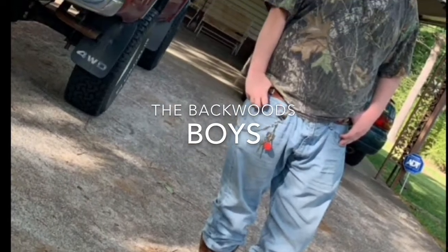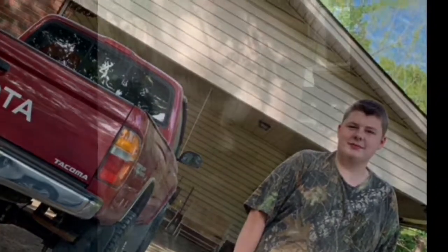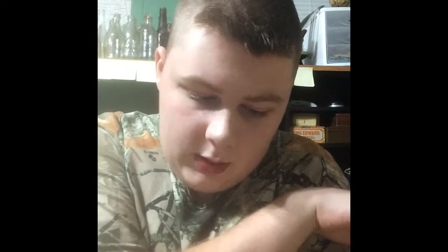Welcome back to the Backwood Voice channel. Today we'll be discussing knobs. We'll be talking about some knives that I got. I'm a knife collector — I collect knives, that's one of my things I like to collect.